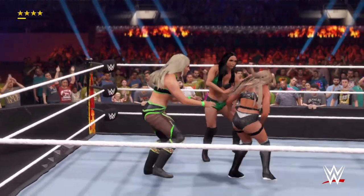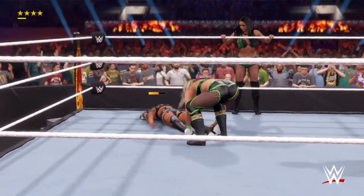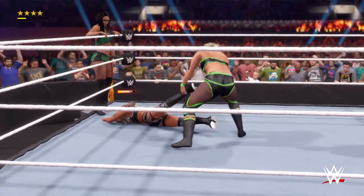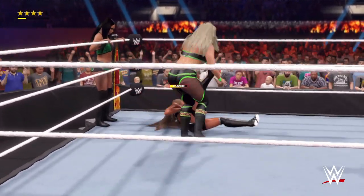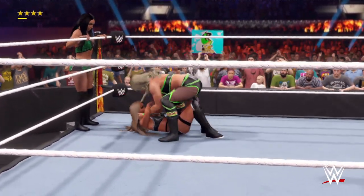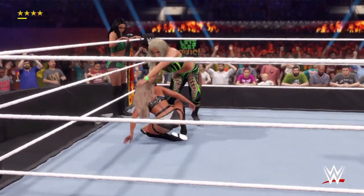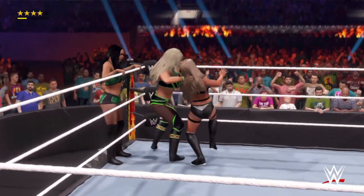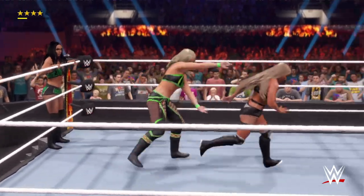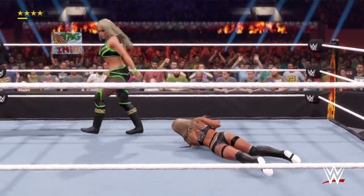Tag! This could be bad news. Double team — into the turnbuckle! The champ getting worked over here! Truly fighting to the last breath, but we might be coming up on that scene. Crushing the hamstring — makes it incredibly difficult to walk. Tossing their opponent like they're nothing. Quick thinking pays off. There's a tag.